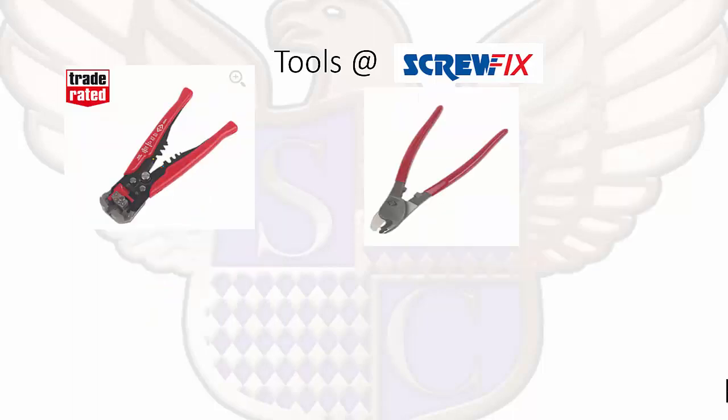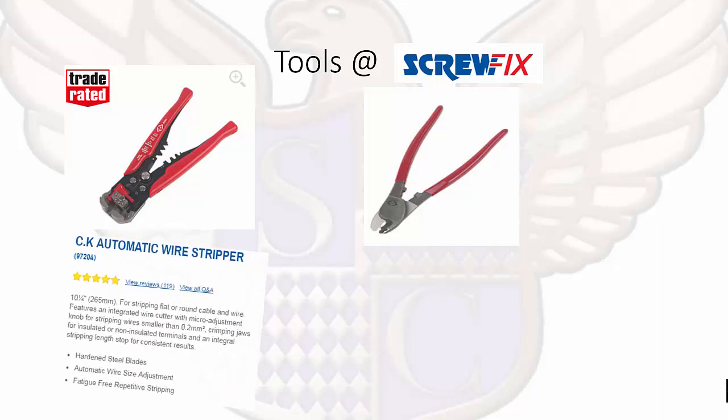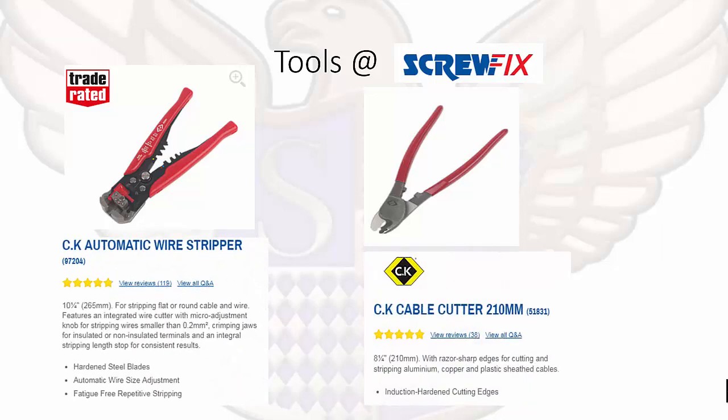Just examples of different types of screwdrivers — a flat head or a pozi. We also have different types of wire strippers. We have an automatic wire stripper; personally I'd rather use a side cutter to strip wires, but the CK automatic wire stripper also has a good crimping function on the handle. The CK cable cutter is very good if you need to cut different sizes of cables, and it is very sturdy.